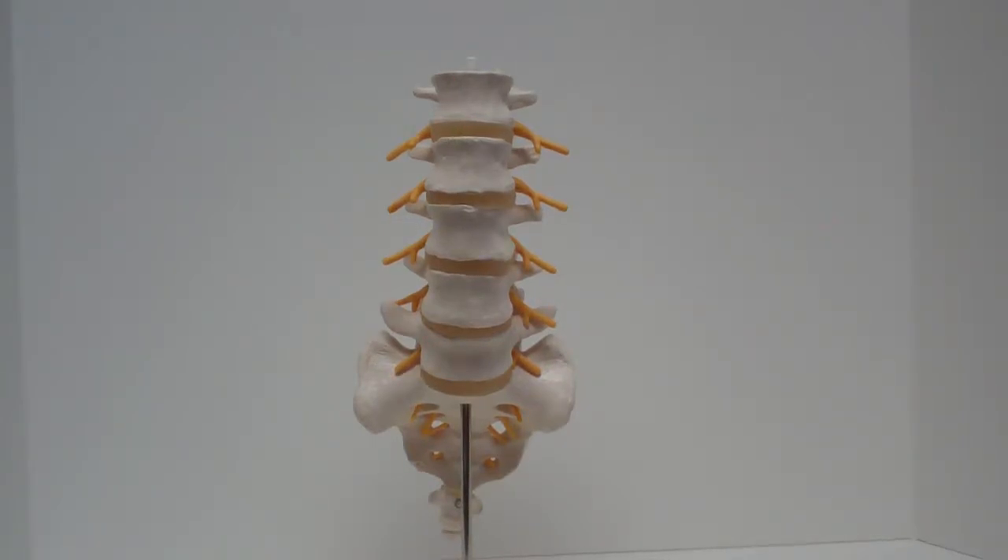Here's a front view of the lumbar spine — this is old George here. We've got five bones: L1, L2, L3, L4, L5. There are disc spaces in between — this kind of spongy rubbery stuff which actually pretty much looks like what disc spaces are. Notice the bones down here: this is your pelvis, and this is what they call the sacrum.